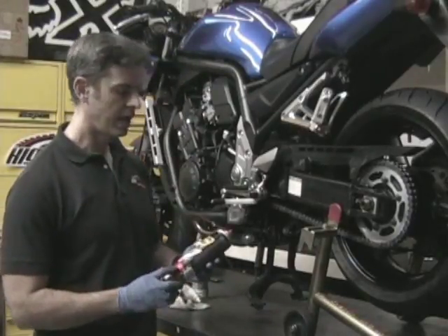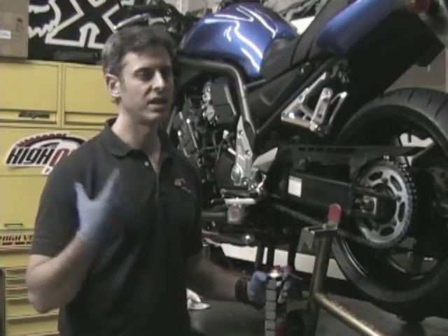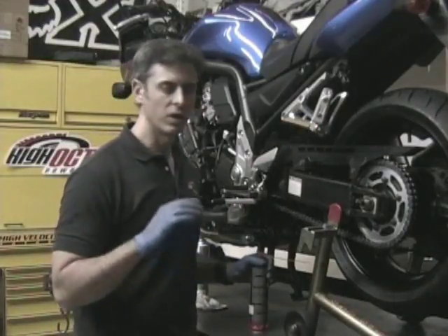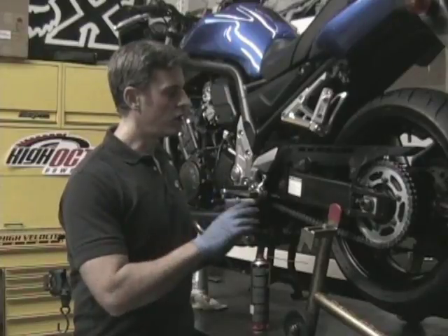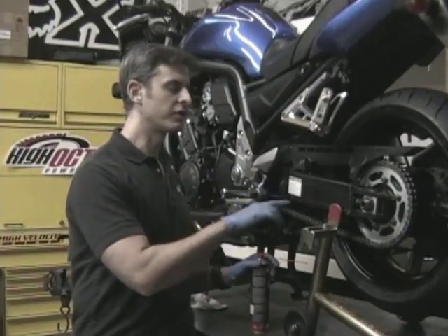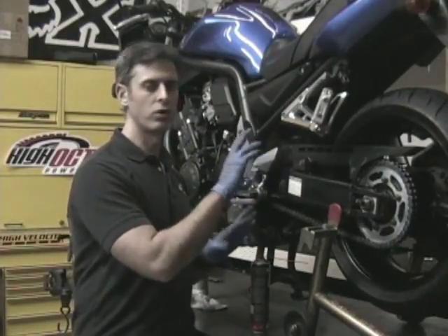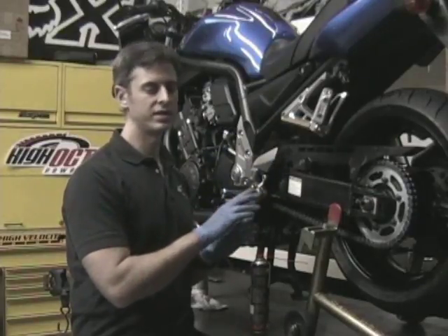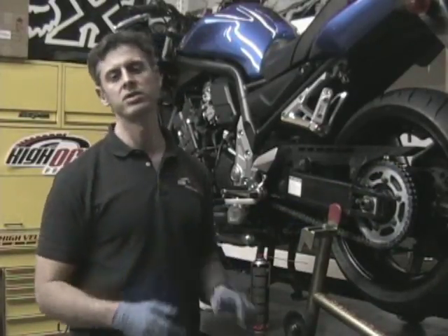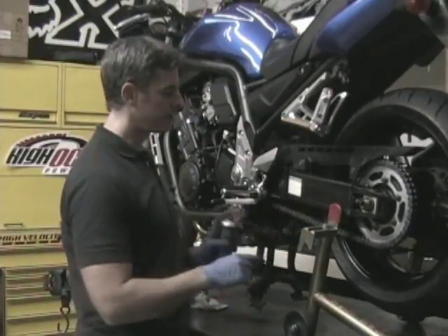I'm using Motul Full Synthetic Clear — their factory chain lube. It's light, it's clear, it doesn't fling, it lasts, and it works really well for street bikes. Now, the lubing point is where a lot of people go wrong. You want to be sure to lube the inside circumference of the chain. The centrifugal force created by the chain spinning around the sprockets will push the lube outward through the chain, through the rollers, through the O-rings, and get it to where it needs to be. If you lube the exterior circumference — the back and underside — the centrifugal force will just fling the lube right off and it won't get to where it needs to be.